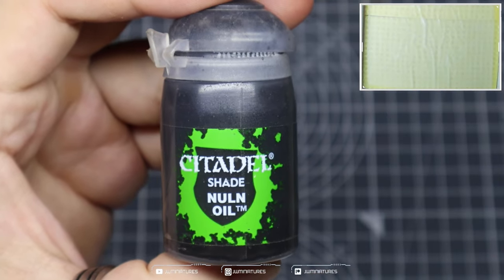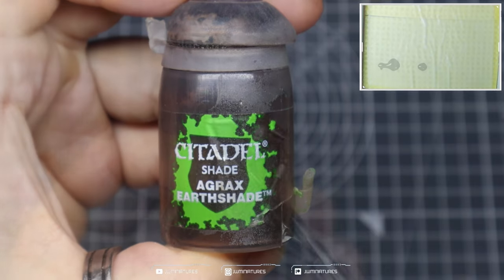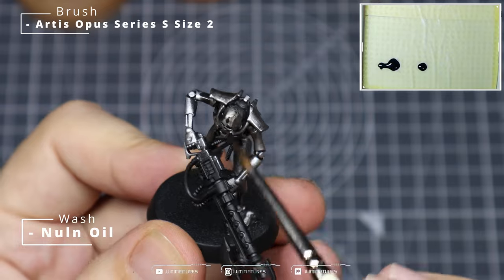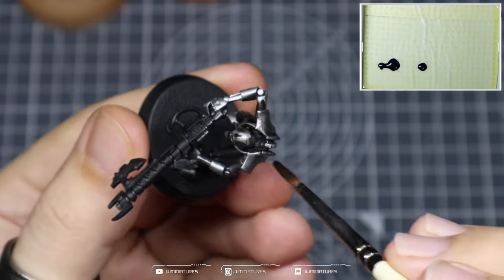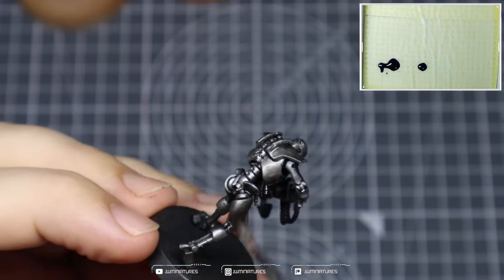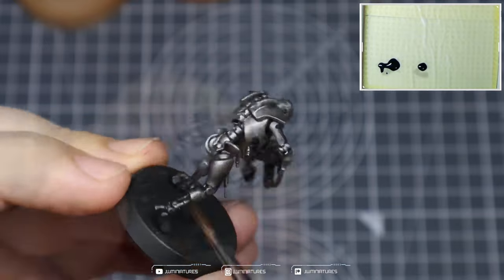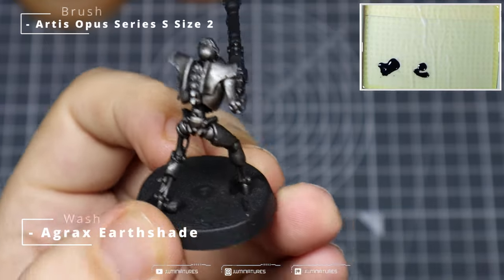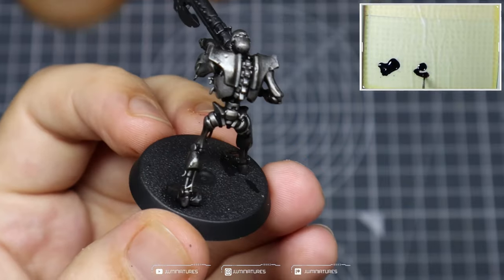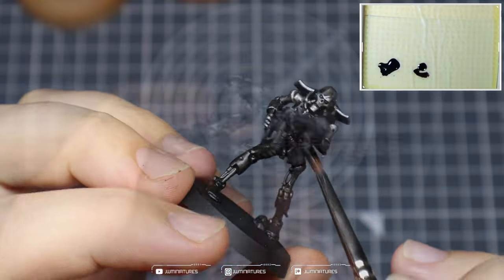Now we're going to perform a reasonably heavy wash of Nuln Oil and Agrax Earthshade. The Nuln Oil acts as a foundation — we apply this all over the model to ensure we get it into all of the recesses, dull down some of the metallics and create some basic shading and separation within the components. We then follow it up with some Agrax Earthshade to give it that grit, grime, and grim-dark look, just to bring in some color variation and interest across the model.